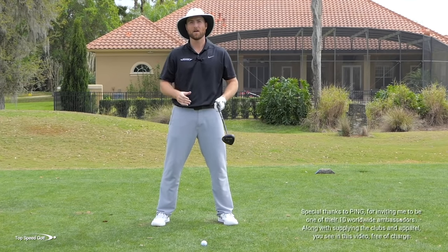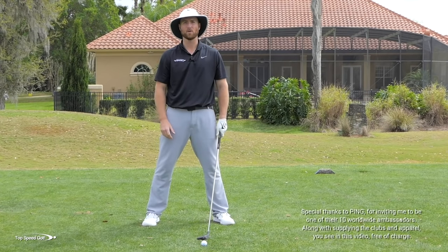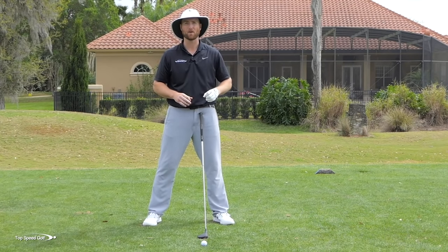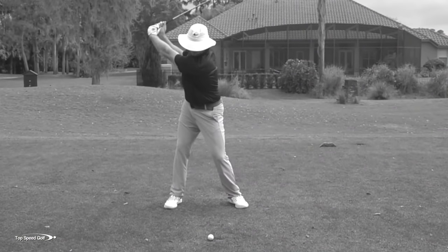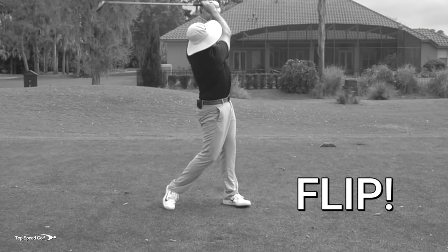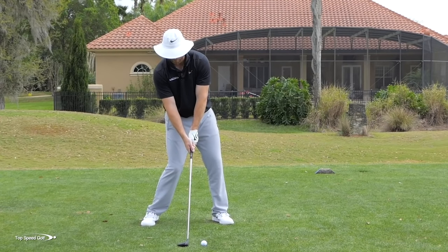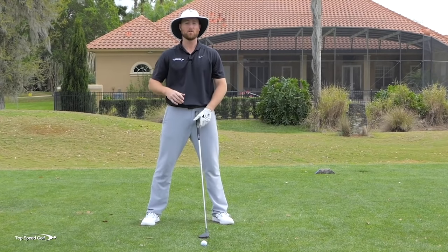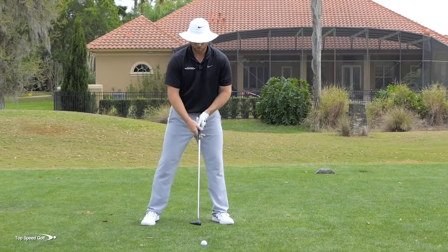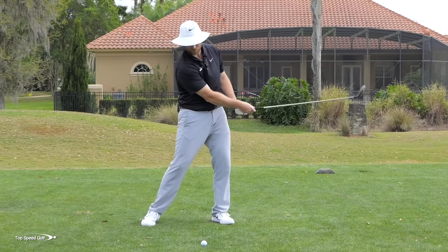This is incredibly common. When you have a three wood on the ground, a lot of times you feel like you need to get it more up in the air, or maybe hit it harder. Either thought makes it really easy to start flipping, losing forward shaft lean, and grounding out behind the golf ball. Another misconception you hear all the time is that you should sweep your fairway woods off the ground. When you start thinking that, it's very easy to hit too far behind the golf ball.